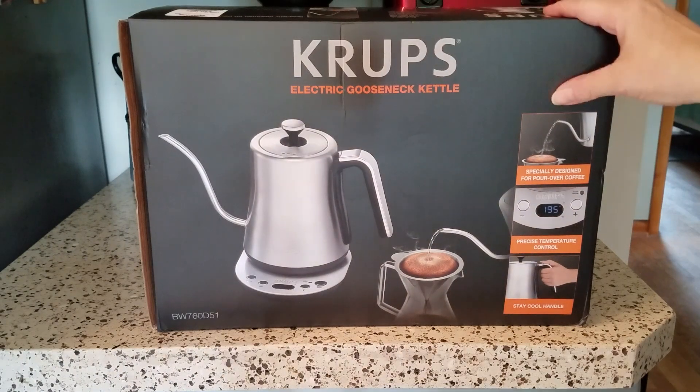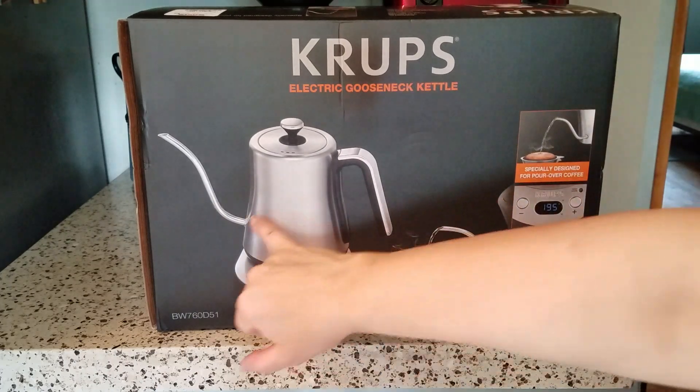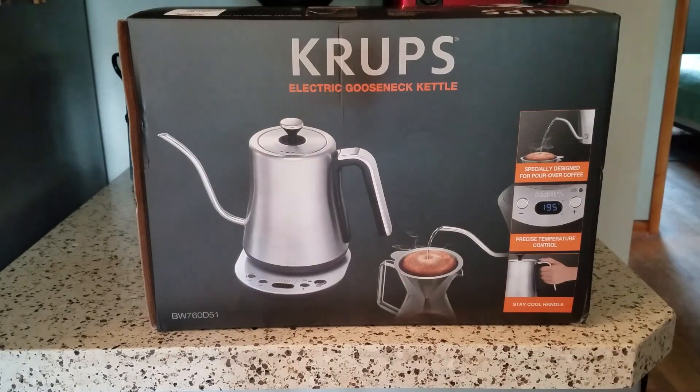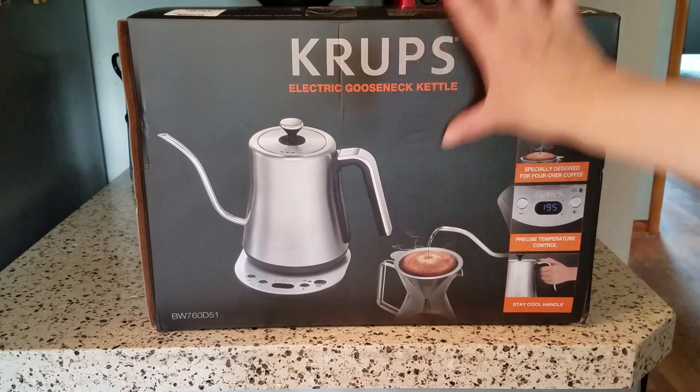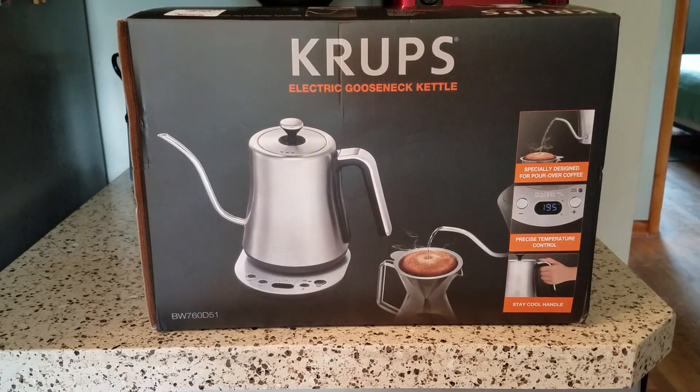So this is my new one — so far I'm liking it quite a bit. It has this really nice precise gooseneck spout, which is wonderful for pour-over type coffee brewing. I also love it for making my matcha tea because that way I don't splash too much water in the cup all at once to get the tea powder mixed and lump-free. It really has some nice features, so let me get the box out of the way and show you what the kettle looks like.